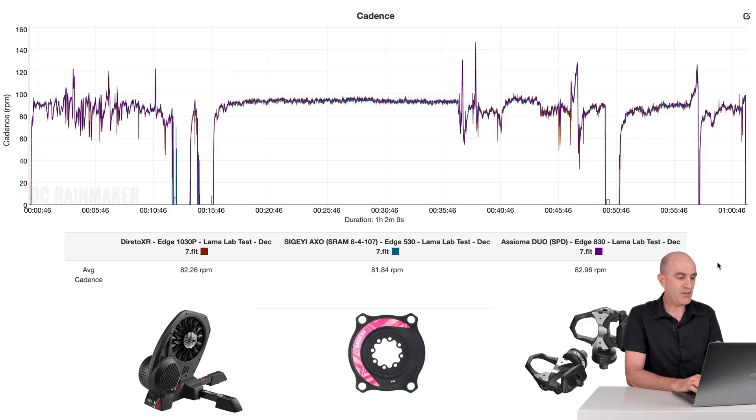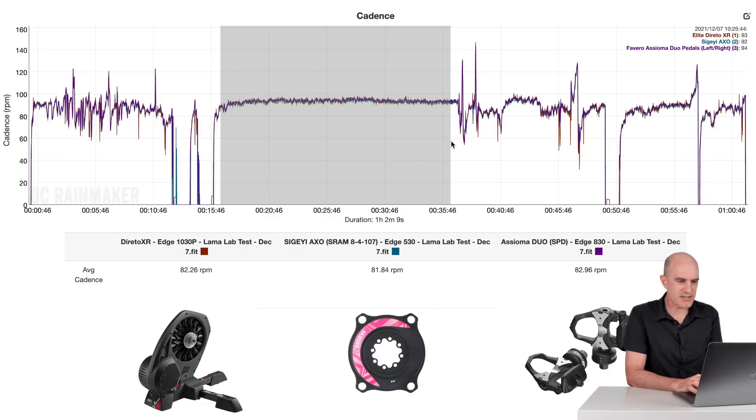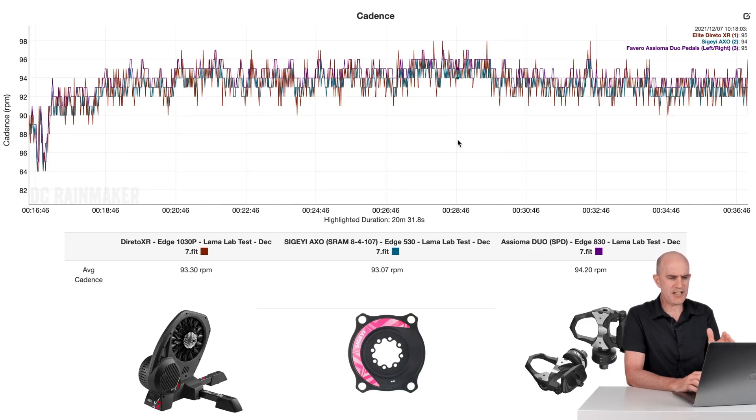Cadence data overall: 182, 181, 182. The Doretto XR is estimating cadence from the power on the pedals — no big spikes or drops. A few from the Elite Doretto where it tries to auto-detect cadence, but look at the numbers: 93, 93, 94. We are done cadence-wise from the AXO — like power, it just works.